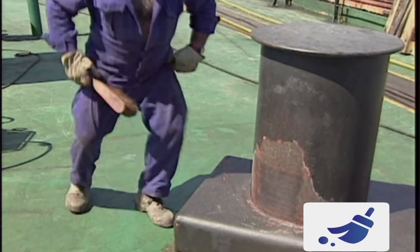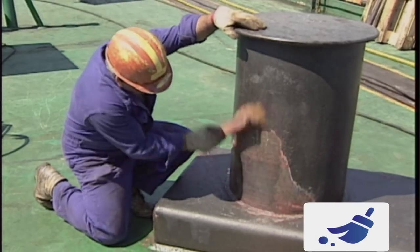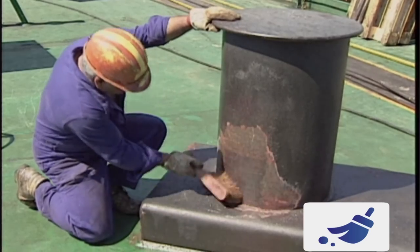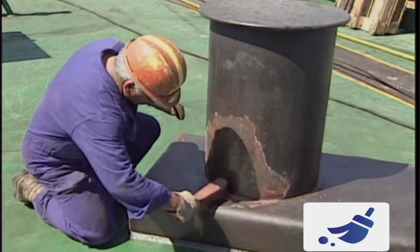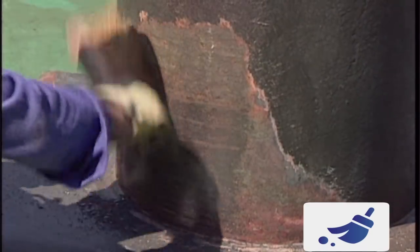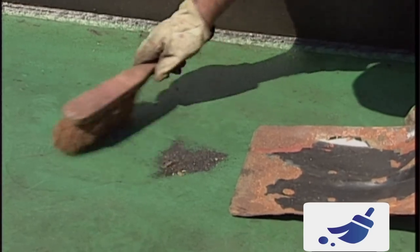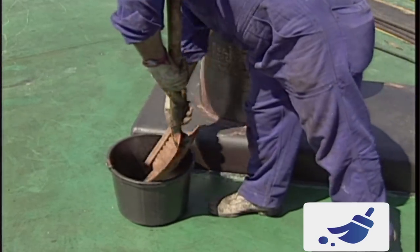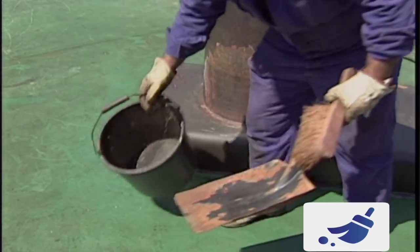Be thorough in the removal of all dust and debris from the properly prepared surface. Some dirt particles may be so small you can't easily see them. Left on the surface they may lead to paint detachment, so brush the same surface several times or use a vacuum cleaner for removal. Make sure the waste is disposed of safely and correctly and cannot be blown back onto the wet paint at a later stage. Be responsible, protect the environment.